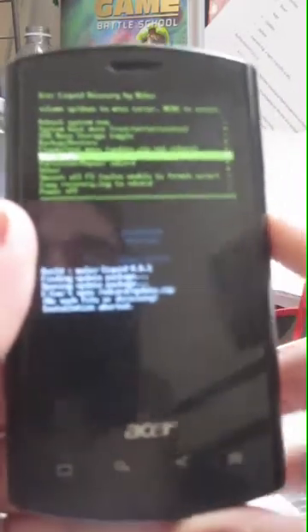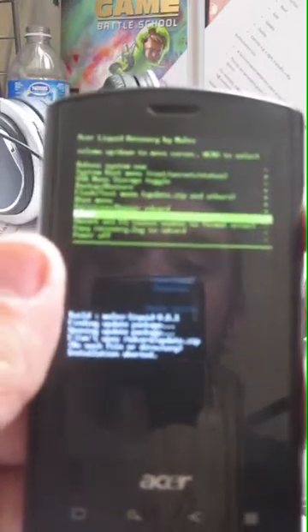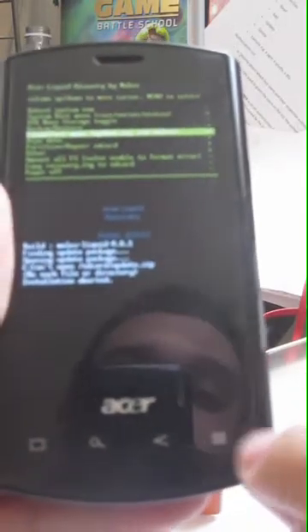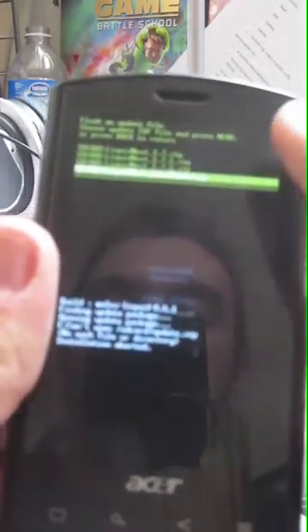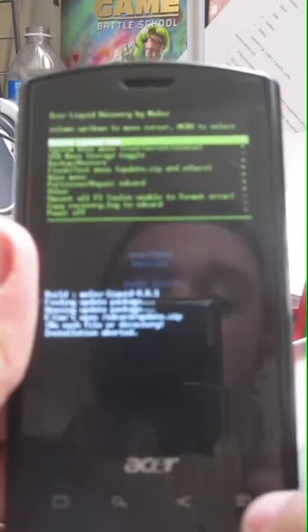Here's the wipe menu — I'm not going to show you this. When you are running a flash, it'll actually run scripts and you'll see them all performing, and it'll say 'enjoy.' As soon as you see the enjoy message, you can go back to this menu and reboot, and it'll boot right back into your Liquid Next, your new ROM. That's how that menu works.